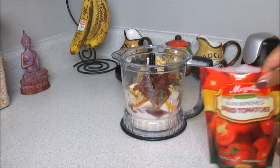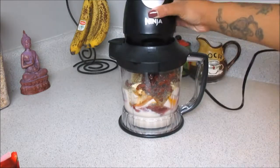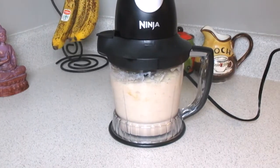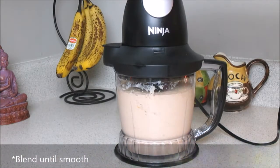Then we're going to place our top on the blender and blend everything together. I got this ninja set — it's a three-piece set, we actually got it from Home Depot for 40 bucks. You're going to blend this together until it's smooth.